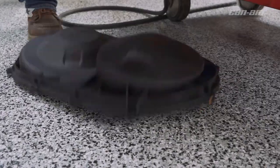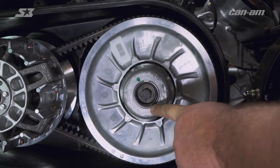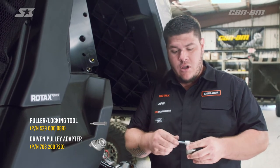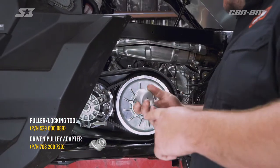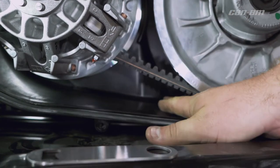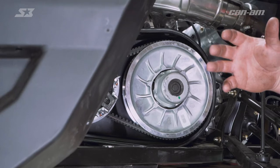Now that we've got the cover off, we can look at our clutches. The front clutch is your primary, also known as the drive clutch. The rear of the vehicle is your secondary or driven clutch. For the secondary, we need to open it up to get the belt out or put a new one in — that's where the secondary tool comes in. It's a two-piece tool. Also make sure you empty out the exhaust ports and intake ports on the box itself, and make sure you don't have any old belt pieces in there getting in the way or restricting airflow.